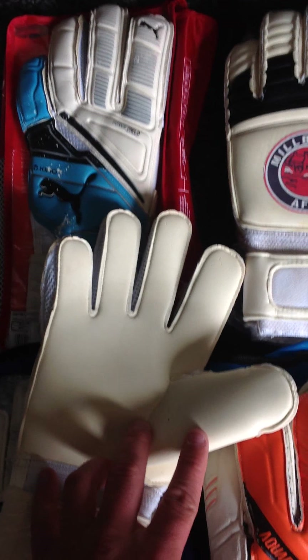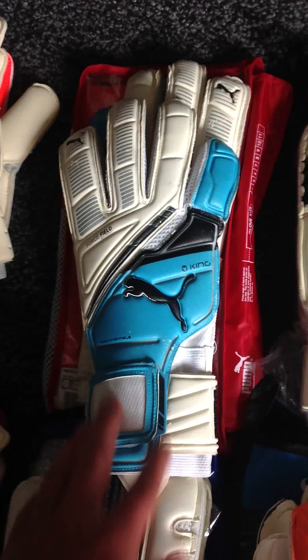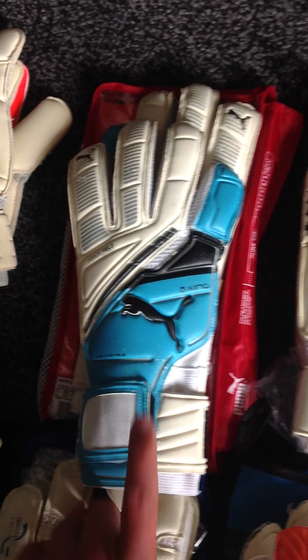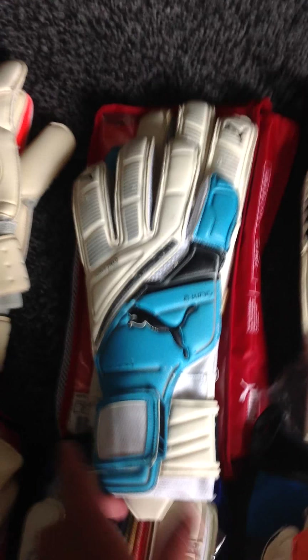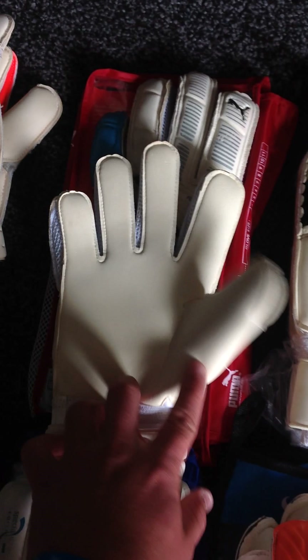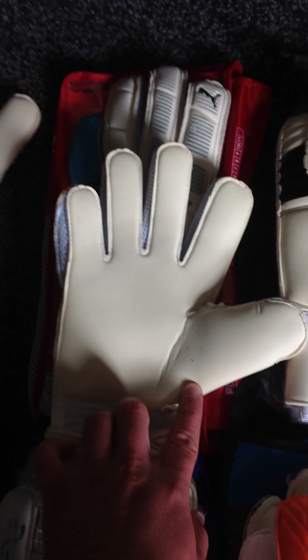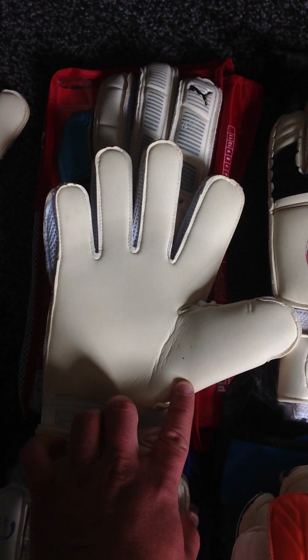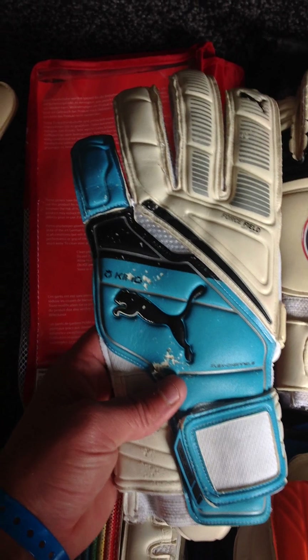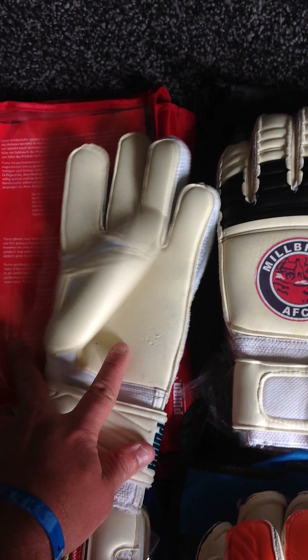Then my Puma Kings. I got these off eBay. I've got two pairs actually — a brand new pair still waiting to be used. I wore these for warm-ups during pre-season and during the season, and a lot for training. These are really good gloves. They've impressed me a lot. They're one of the best flat palms I've used. I wore these on 3G and dry pitches. Both palms held up really well. The backhands are taking a bit of a beating, but the palms have held up really well.